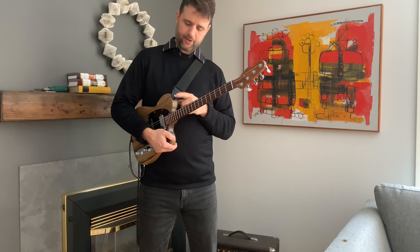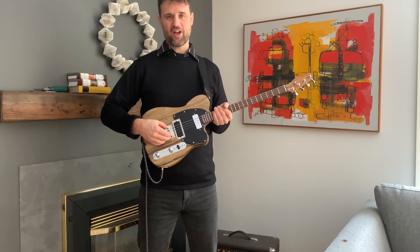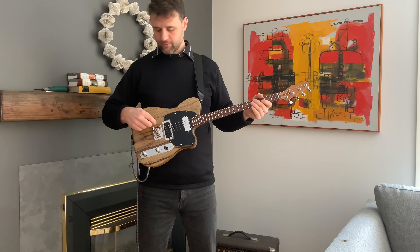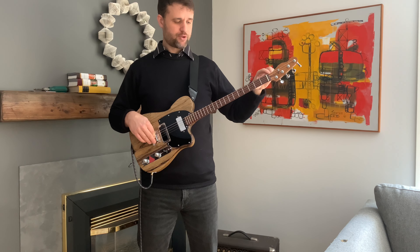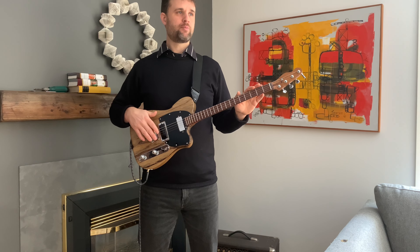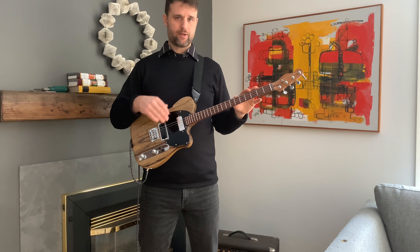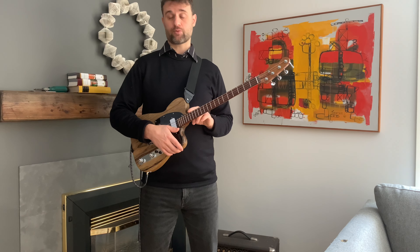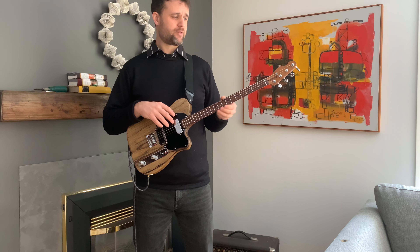We have these nice chunky strap pins, and then a big strat-style bridge. These are adjustable for height and intonation, and the truss rod allows you to adjust the angle of the neck. So with those three adjustments, you'll never be out of luck with your guitar — you'll always be able to bring it back into a playable state in terms of string height and intonation regardless of what happens. The roasted maple is nice and stiff and the katalox is really stiff, and this is only four strings, so the necks generally don't move on my guitars.